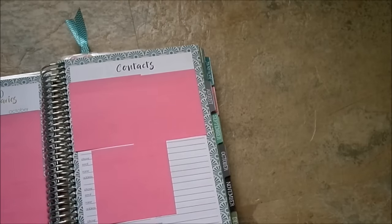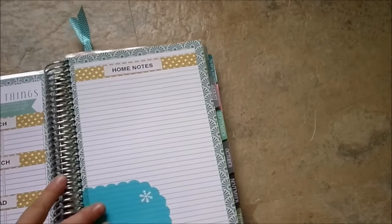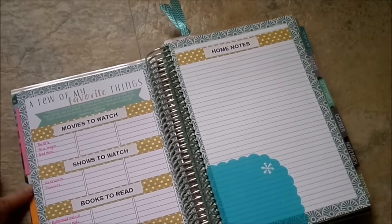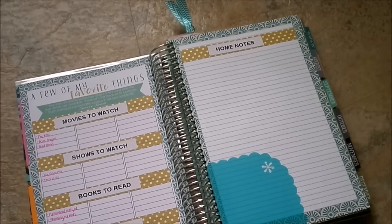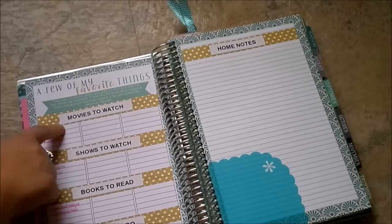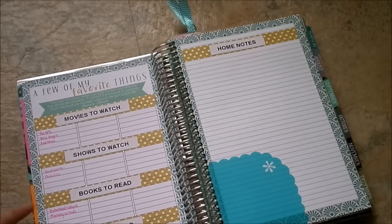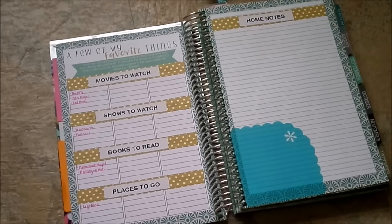Over here is a contacts page. I just keep a few contacts here - ones that are really important - so that if my phone somehow died and I don't have those numbers memorized, I have a hard copy right here in my planner. And then over here I did change this page a little bit - this is a few of my favorite things page. They had something listed for every box that didn't necessarily pertain to me, so instead I used washi tape to cover up those words and my label maker. I now have movies to watch, shows to watch, books to read, and places to go, so I just have an ongoing list of things that I want to do.